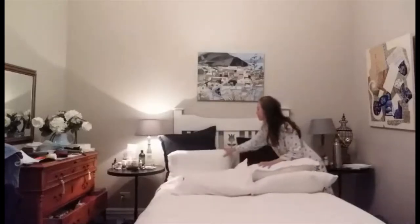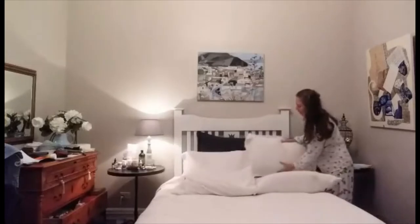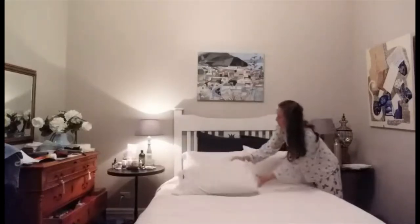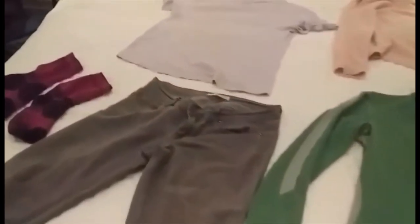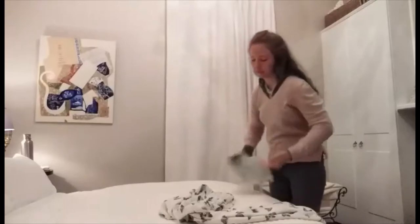Then I turn on the main light and make the bed. This involves straightening the cushions and the duvet. Then I get dressed, having laid out all my clothes on the bed. Once I'm dressed I fold up my pajamas and put them away neatly in the drawer.